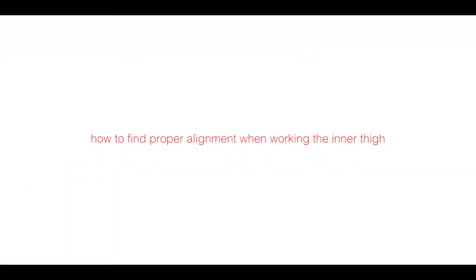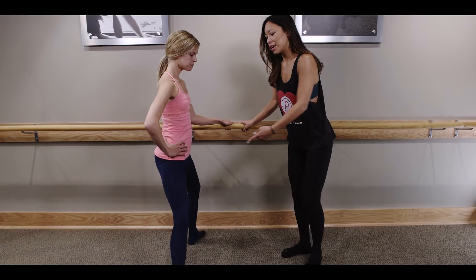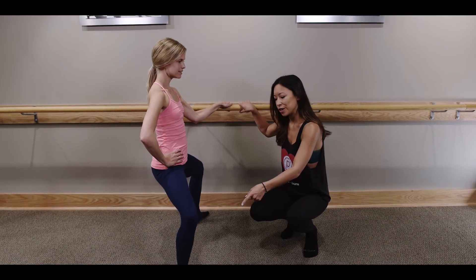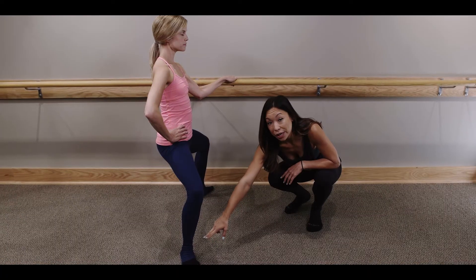This week's technique tip is how to find proper alignment when working the inner thighs. We've got Cassidy here to show us the inner thigh position. She's got her feet wider than her hips, her toes turn out slightly, and as you can see her knees are stacked directly over her ankles.